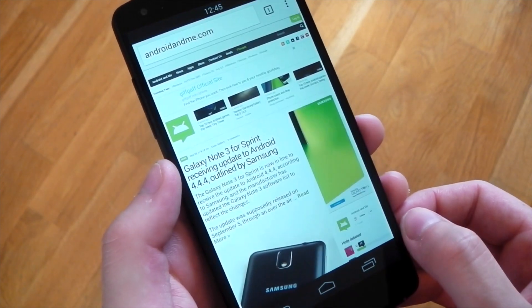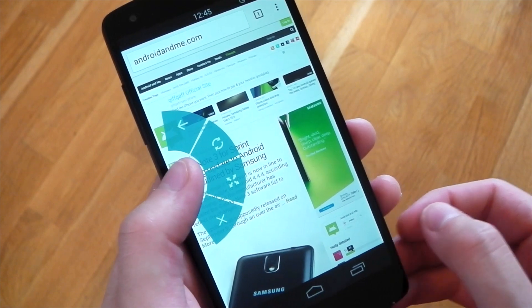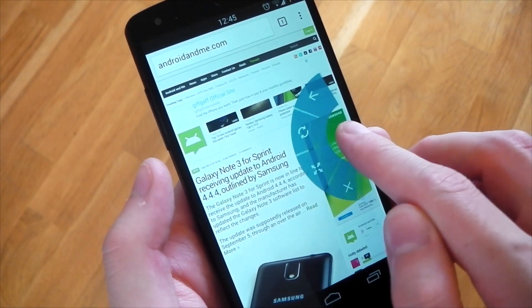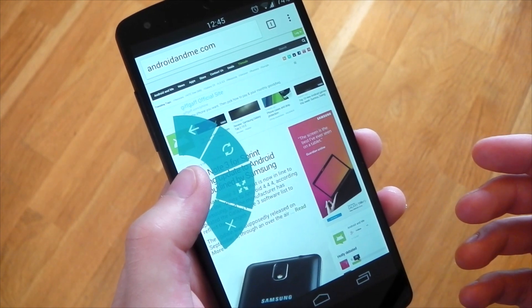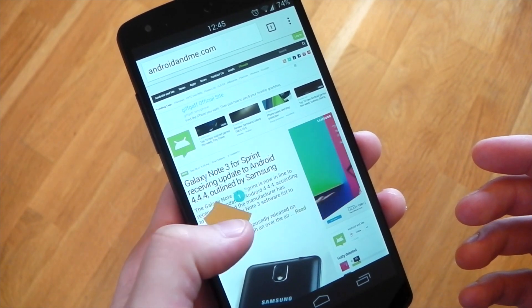For those who don't know what I'm talking about: if we open up Chrome Beta here, you can swipe in from the left or the right hand side and you'll see this pie-style configuration - these are essentially quick controls for Google Chrome. I have it set up with back, refresh, full screen, and close tab.